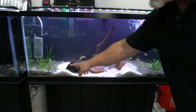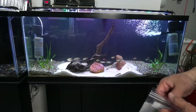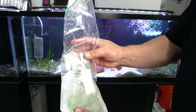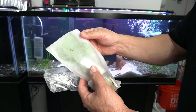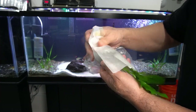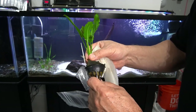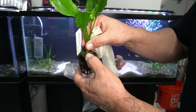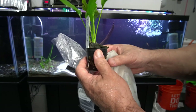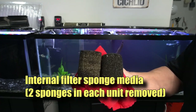I put some crypts in the foreground, and now I'm going to put some Amazon swords in there. They're a little bit bigger so I'll put them behind the crypts. You can see the way the co-op packages them - there's a plastic bag, then a moist mesh bag, and then inside of that you have this pot. You have to take it out of the pot and then be sure you clean away all of this foam - you don't want that in the aquarium. You can use something like a fork and gently work it away from the roots. Two of these fit perfectly on each side of the Marineland hang-on-back.